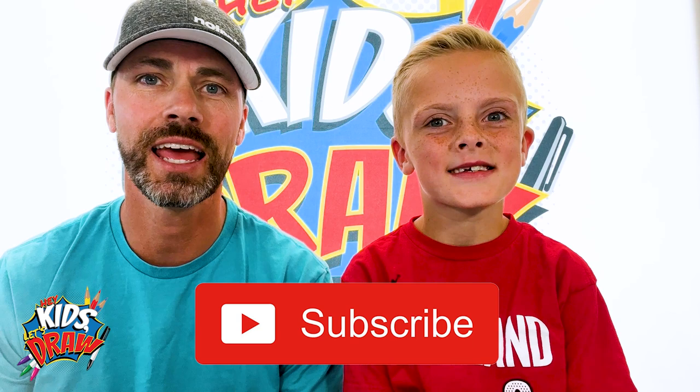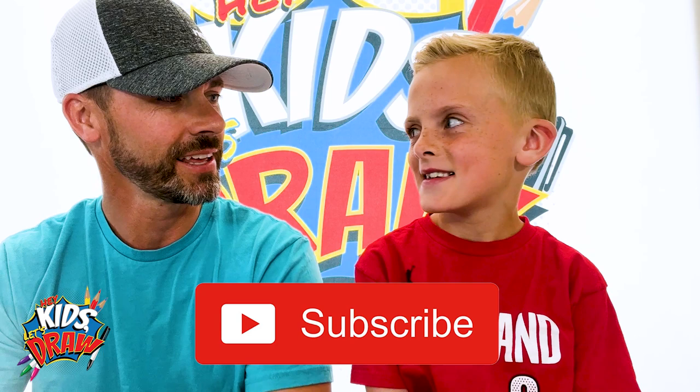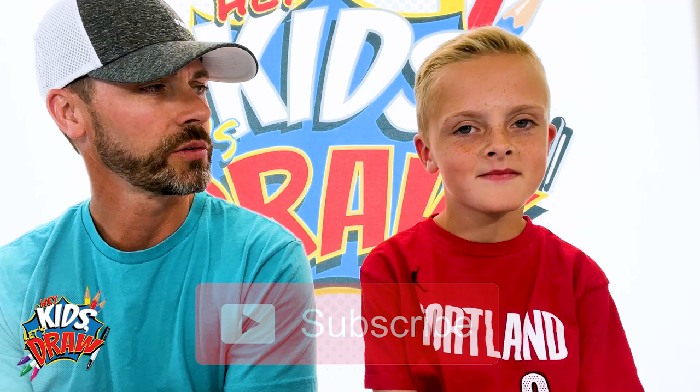Hello everybody and welcome to Hey Kids Let's Draw! Today we are joined by Kimball. Hey Kimball, thanks for joining us today. It's been a while, we haven't seen you — you've been busy with school, huh? What grade are you in now? Second grade. I noticed you're wearing a shirt that looks familiar — what is that?